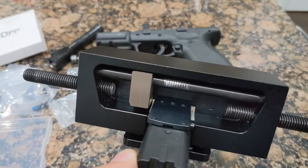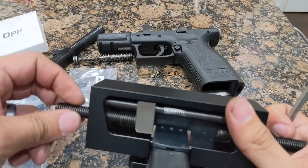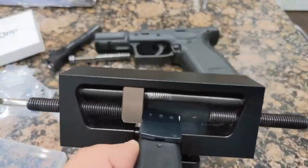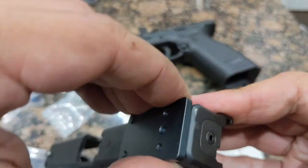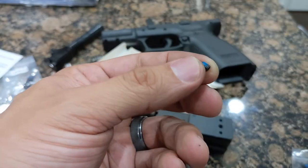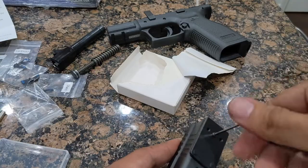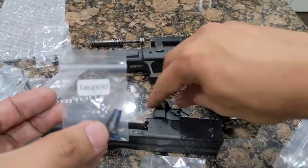If you push too far, you may need to reverse the sliding block on the opposite side and push back the other way. I did this as you can see in the video, as I tightened it too tightly. It's important that you get the plate centered or the red dot will be off. Remove the slide from the sight pusher and the plate should be securely in place. If your plate comes with a set screw, tighten it until it is snug. Do not over-tighten, or you could damage the plate and or the slide.